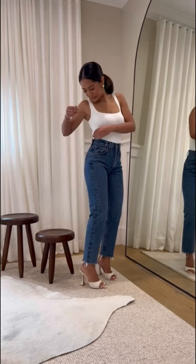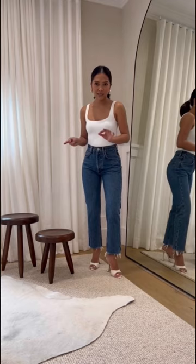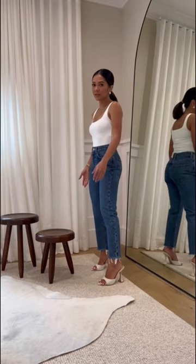We have the Riley High Rise Straight Crops. This color, I absolutely love — this is in the color Sphere. I feel like this is the new denim color of the season. I really, really love these. They're a straight leg, not too wide, and these are cropped. I'm only 5'1", and this is where it hits me. These are a size 24.